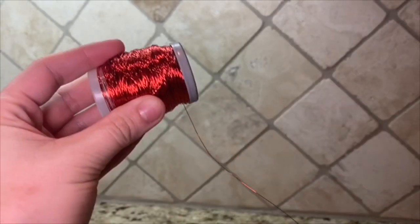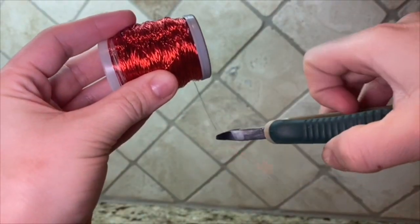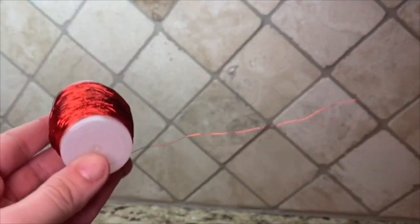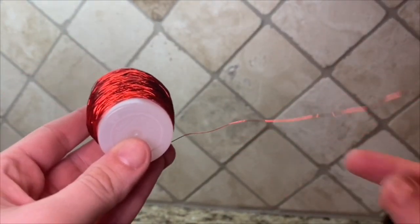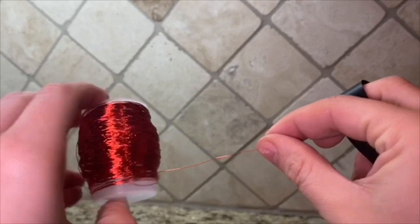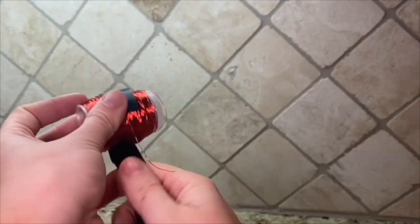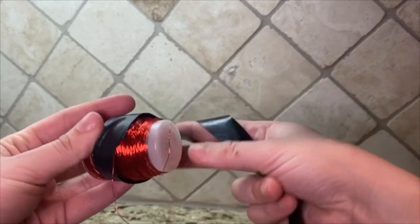Voila! Here is what the film canister should look like. Now cut the wire. Secure the wire with electrical tape, leaving the last little bit of it out.